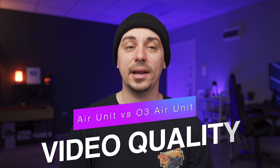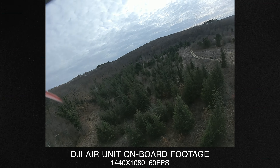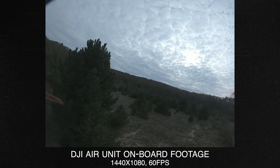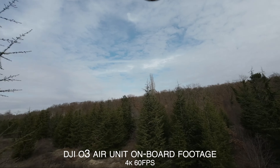Starting out, first is of course the video quality that you will be getting from both of these devices, and unfortunately there really is no competition when we talk about video quality here. Between the Air Unit and the new O3 Air Unit there really is no comparison — the footage coming out from the old Air Unit is practically unusable if you want to share it. Granted, compared to analog it feels amazing, but directly compared to the O3 Air Unit it's just game over.